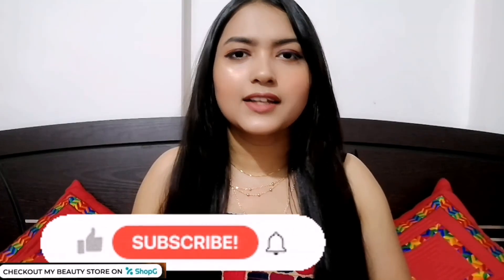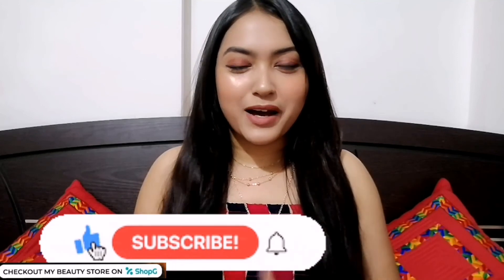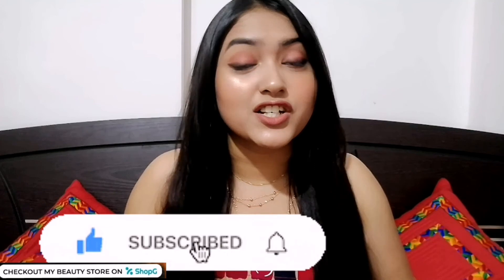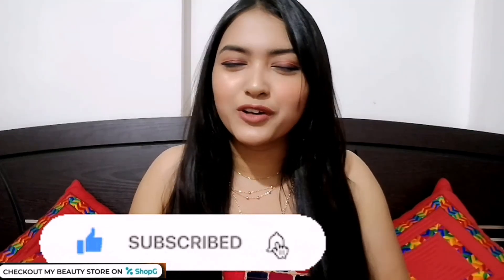There are also rewards, coins, and bonuses available — go check it out via the link in the description box. I hope you found this helpful. If you liked this video, don't forget to like, share, and subscribe to my channel, and hit the bell button so you never miss my new videos. I'll meet you with a brand new video — lots of love from me to you, bye guys!